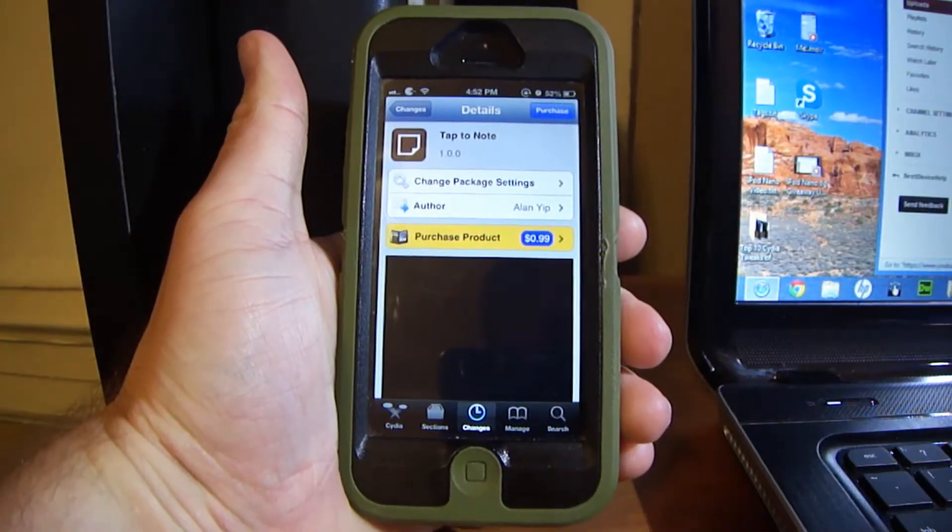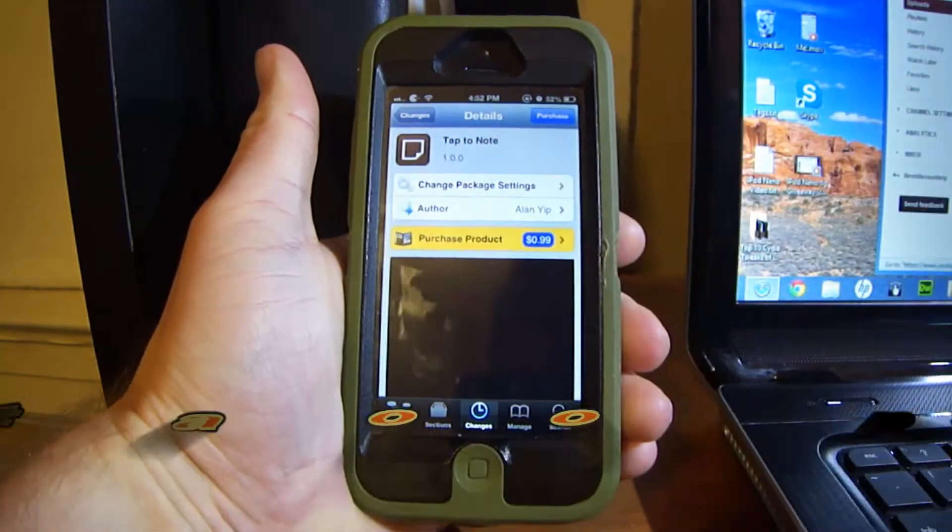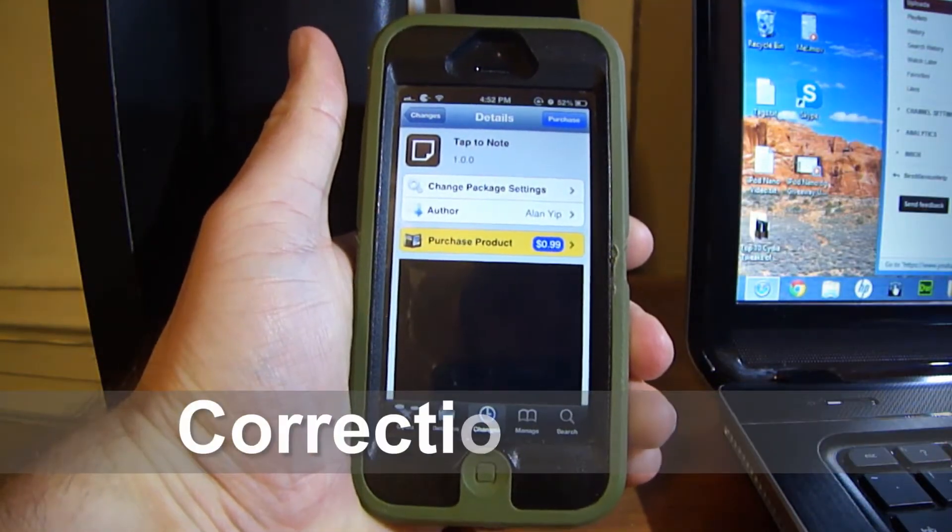What's up everyone. In this video I'm going to show you a Cydia tweak called Tap to Note. It's $1.99 and you can get it from the Cydia store.